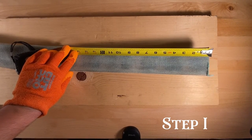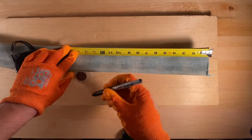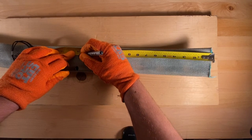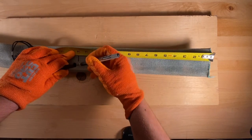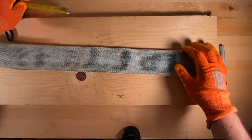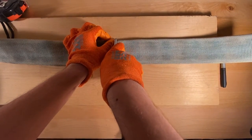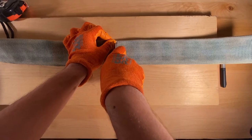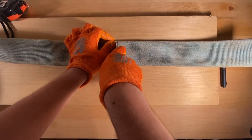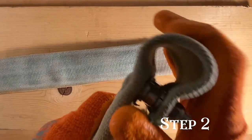Depending on how long or short you want your target stand, you can cut it to your specific needs, but I'm going to go ahead and cut this one at 15 inches. After you mark it off, this is when you're gonna use your utility knife. I would recommend doing it in a couple of different passes in order to get a nice clean cut.